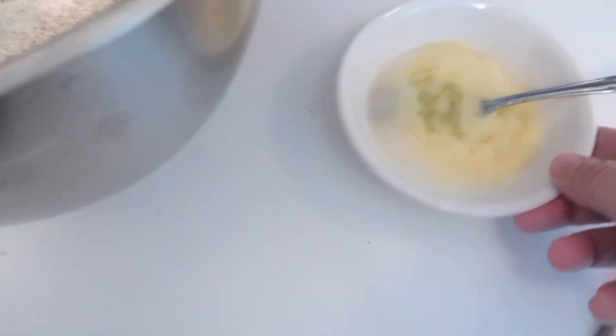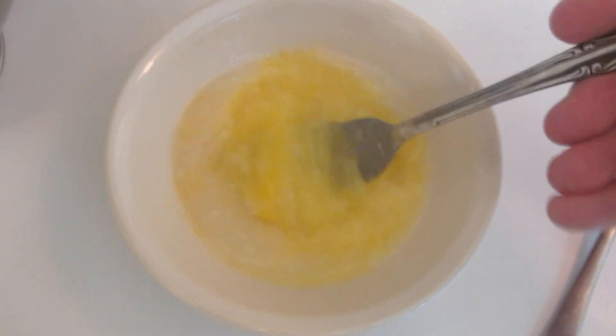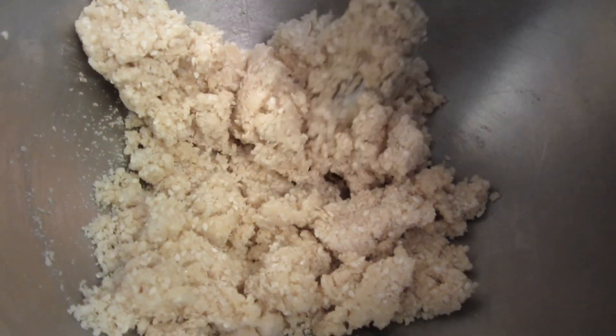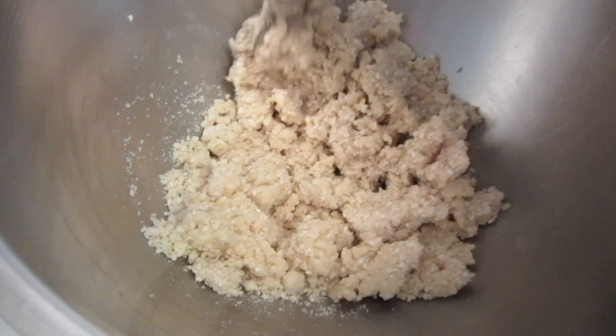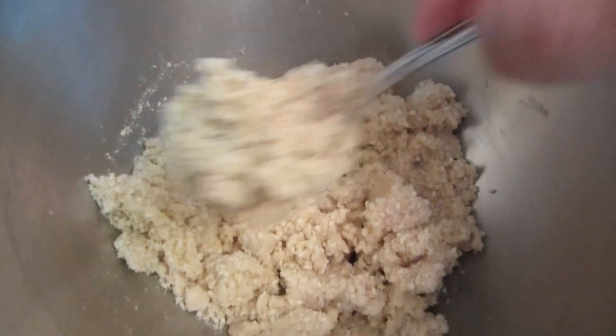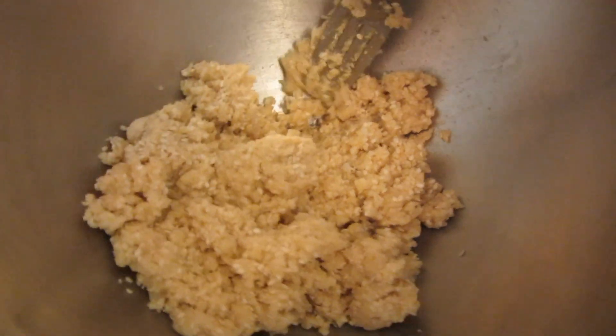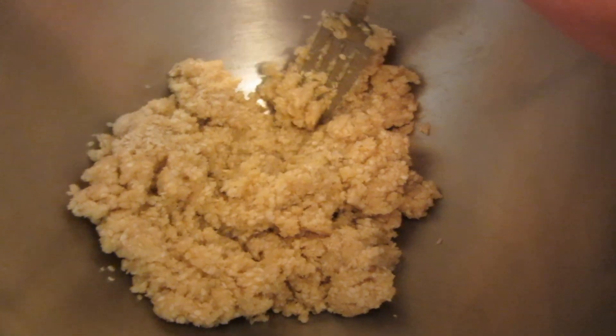In a smaller bowl, I'm whisking the egg with the coconut oil. I mix the oil and the egg in with the dry ingredients. I used a fork to mix it all together to form a dough. Make sure that all the dry ingredients got mixed in to the dough.